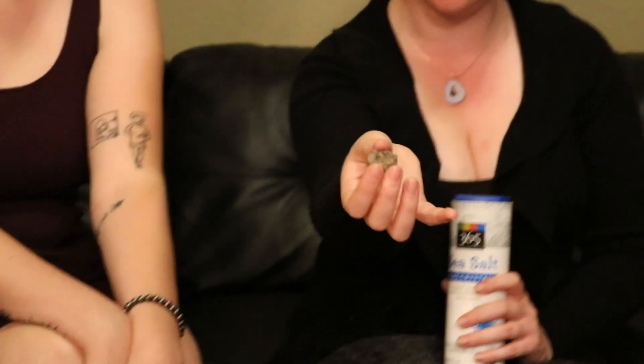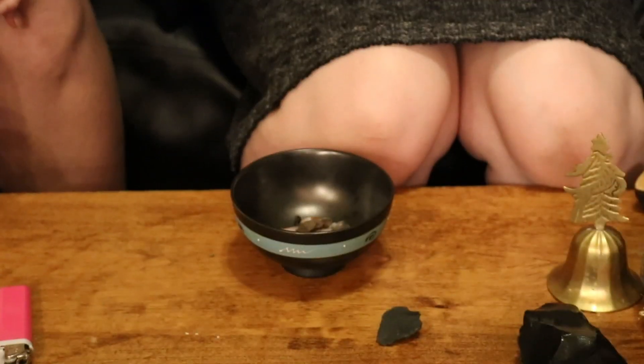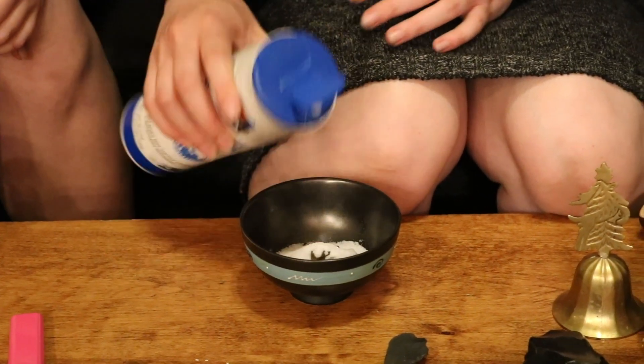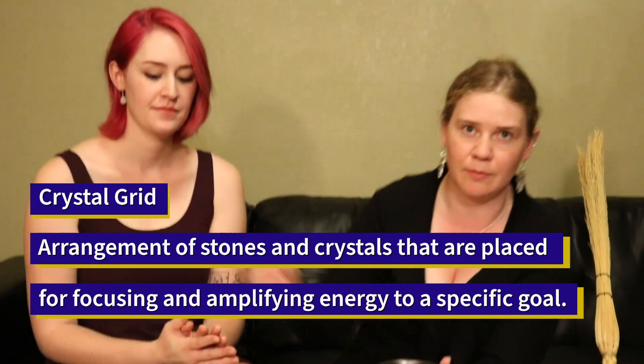And a holy stone — basically a naturally holed stone. You can find these around; they are free and you can find them wherever, though they can be harder to find. To this, just add a little bit of salt — I like natural sea salt, but pretty much any salt works, including table salt. Think of the concept of a crystal grid: you're essentially making that within the cup and putting that around your house to make a different sort of grid. This will last for a very long time, especially if you have citrine or carnelian.